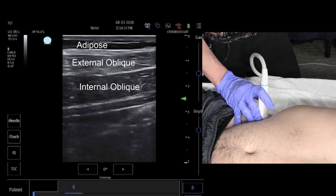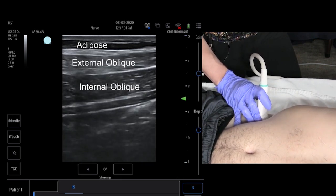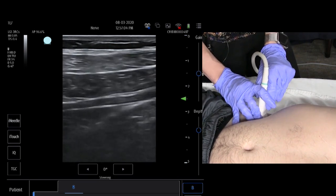Going towards the near field, you have your internal oblique muscle, then your external oblique muscle, and of course the skin and subcutaneous tissue as well.